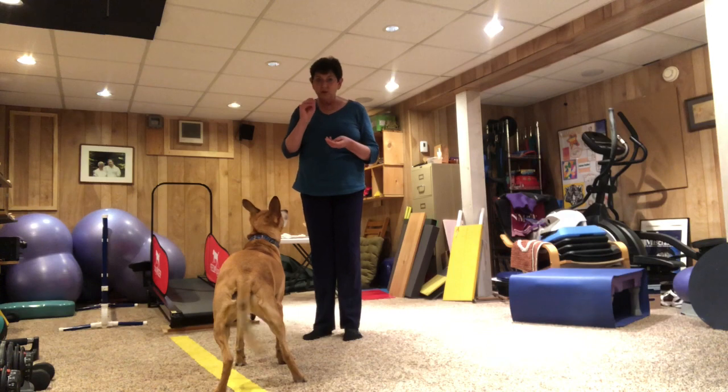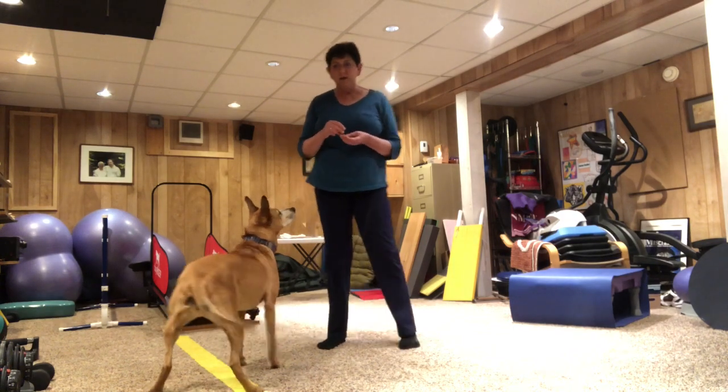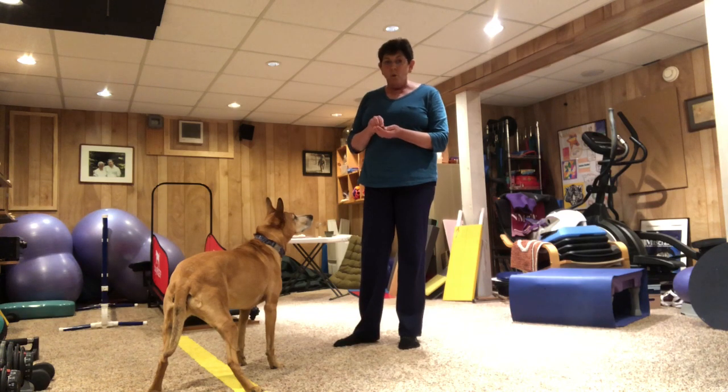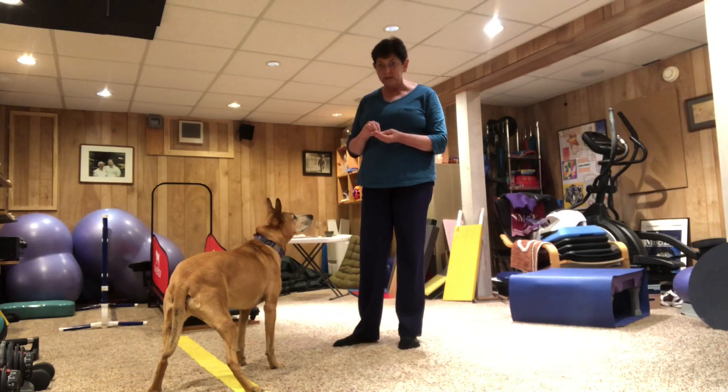You have to start with food that your dog likes. If your dog likes any food, then you can just use the kibble that you normally feed them. Or most dogs really love string cheese, so you could have your parents help you cut up some little pieces of string cheese.